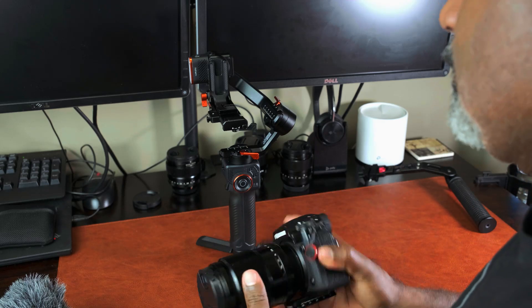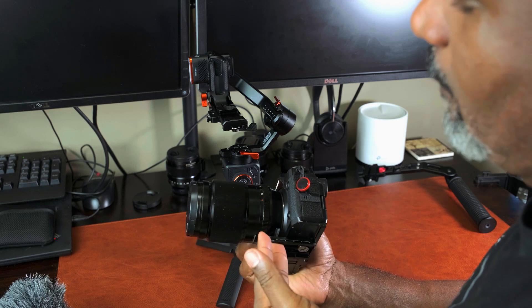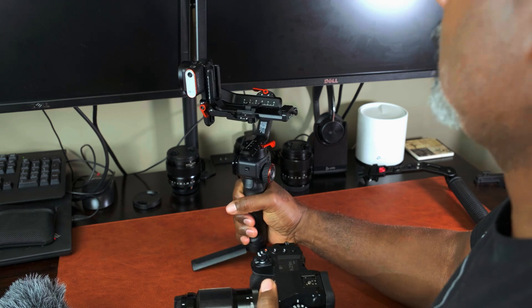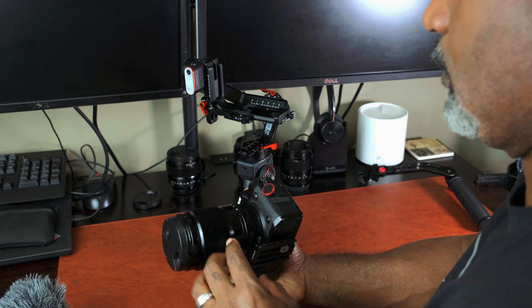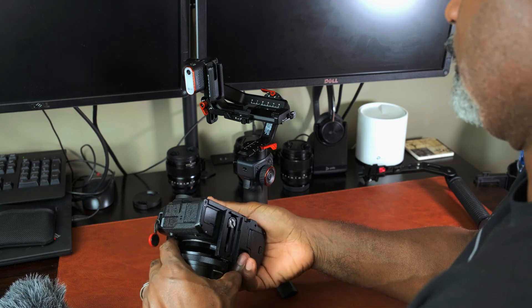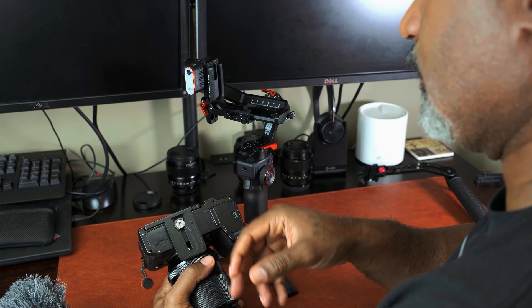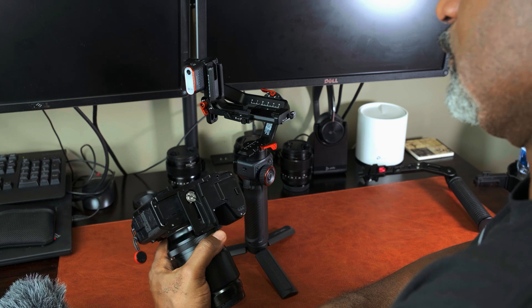Can I balance the Fuji X-H2 with the XF 90mm lens on the Hohem MT2 gimbal? I've already installed the base plate for the gimbal kit and I typically put it on and align it with the back of the camera — that's just my starting point. If I need to make another adjustment, I can always do so.